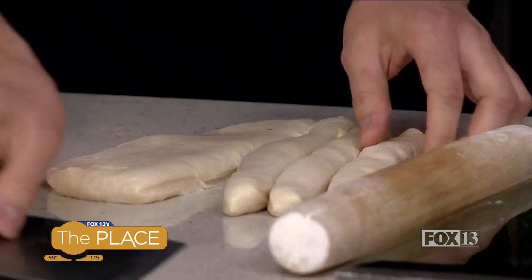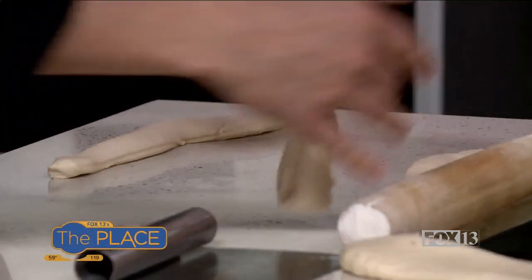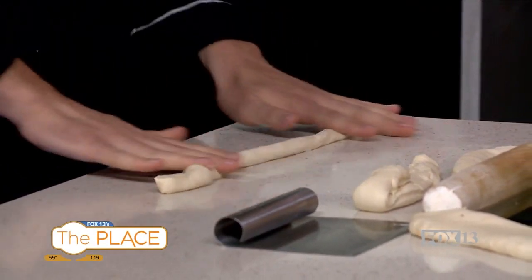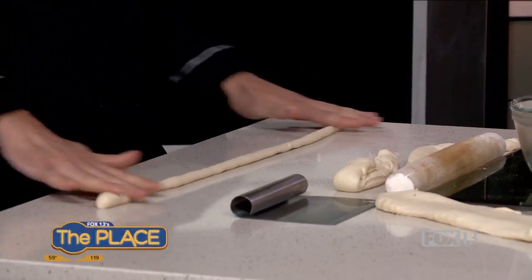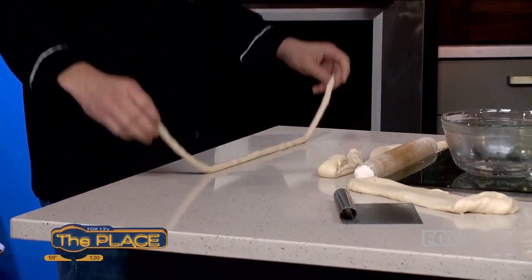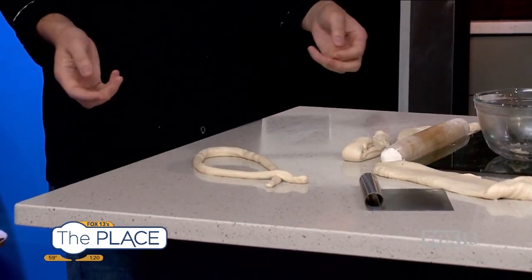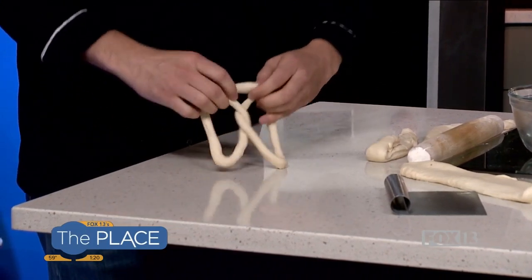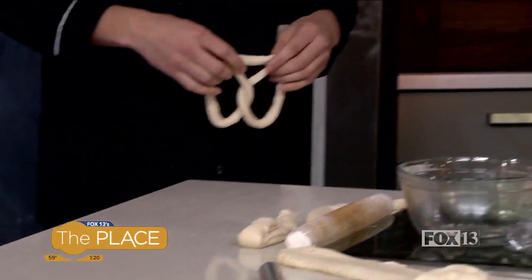Once we plop it out, we're going to cut them into logs and then roll each one out to about two feet long, roughly fingertip diameter all the way through. Then we're going to make it into a big U — because go Utes! Then make the U into a fish, twist the fish's tail and pull it down. We can adjust it as needed to get the right shape.